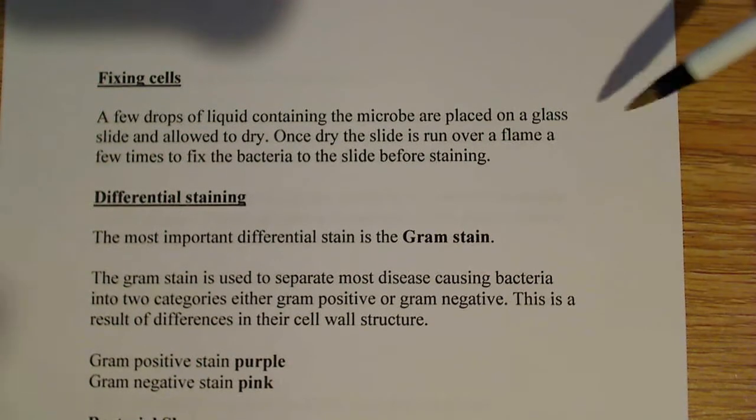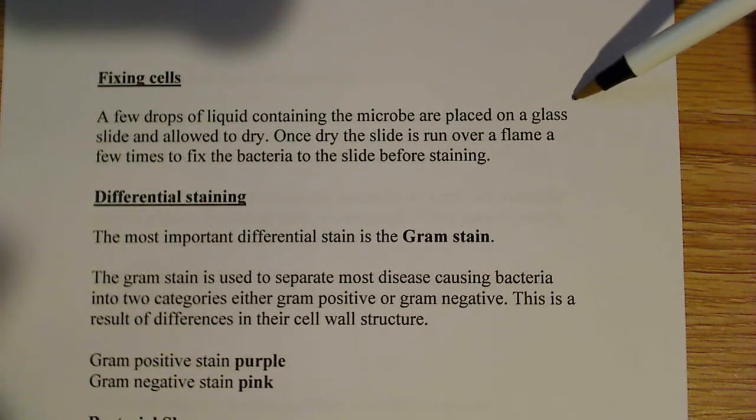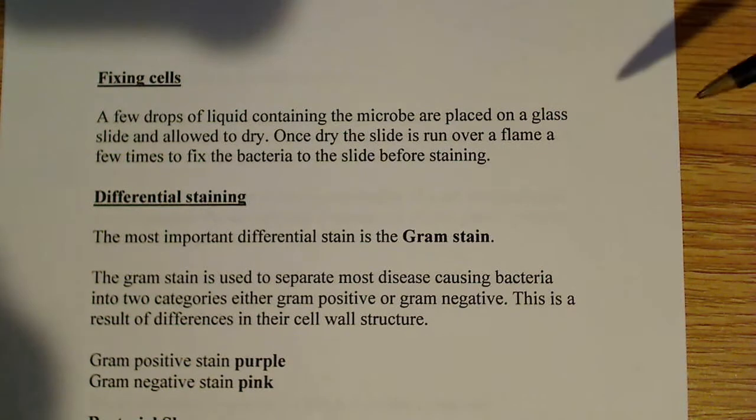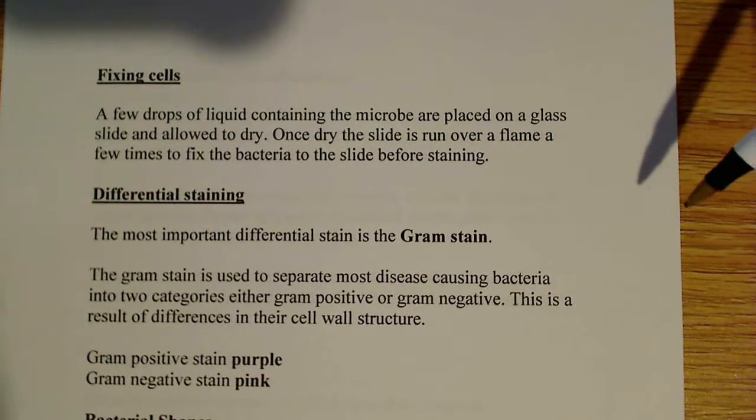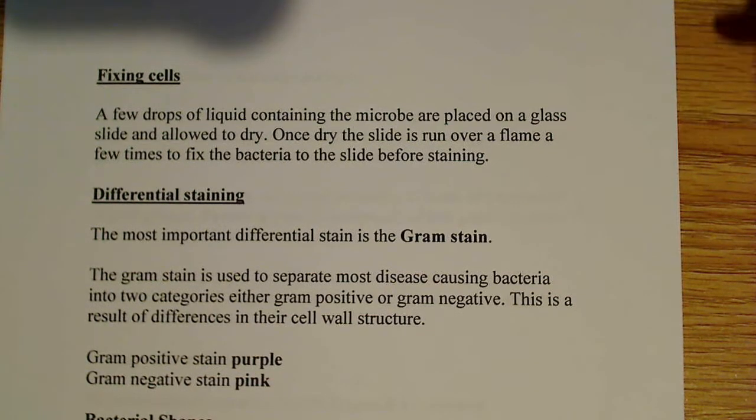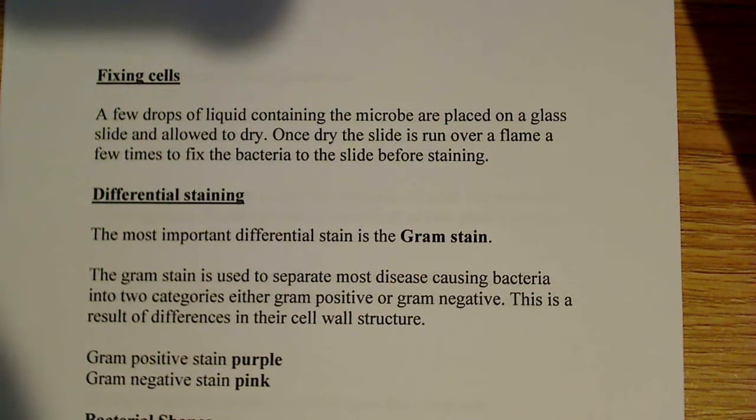If you're dealing with a sample that's on a plate, not in a liquid culture, you'd want to put a drop or two of water on the slide first, then take a single colony out and rub it into that water, making sure it looks cloudy. If it looks cloudy, then you know you probably have something on the slide.